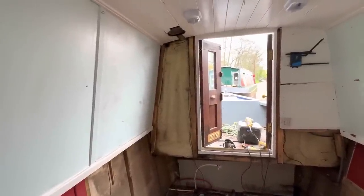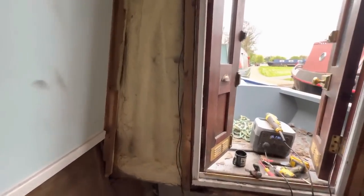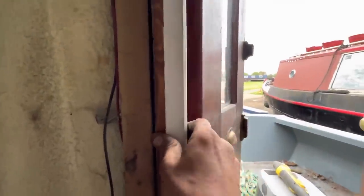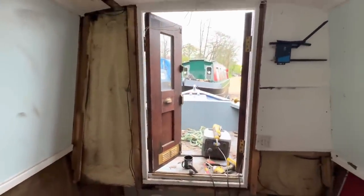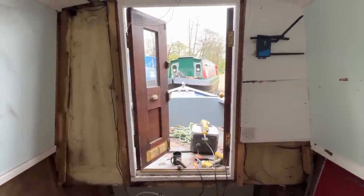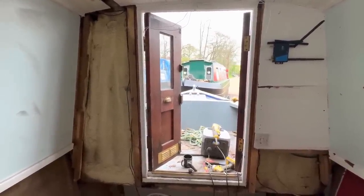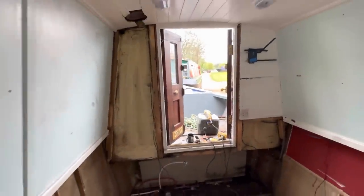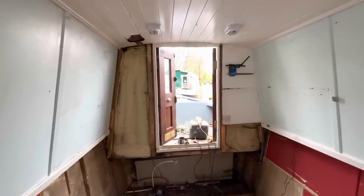That's the port side upper wall down — came off pretty easily, only one screw holding it in and a couple of nails. This all looks okay. You can see a gap there between the battening and the door, so that might need to be looked at. It's got solid timber doors on this — I quite like having steel doors with a timber inlay and windows. I'm going to see if Kev Kite can make me up a pair of doors, otherwise I'll have to go to a normal steel fabricator.